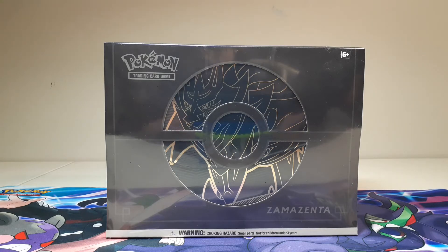Hey guys, welcome back, it's Yadragon, and today I am super excited to be opening this Zamazenta Elite Trainer Box Plus. Just look at it — the gold and the black, it just looks so awesome, so let's see what we pull.